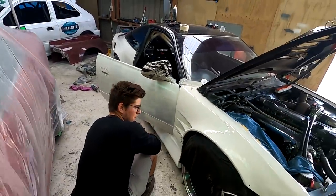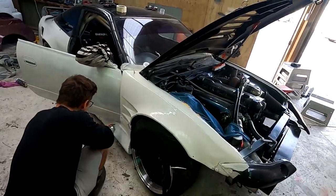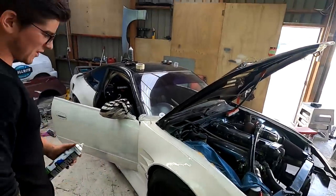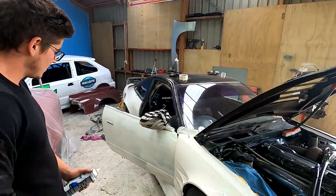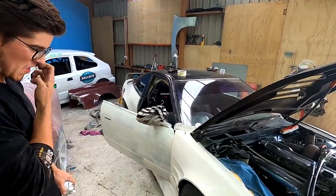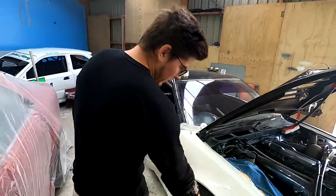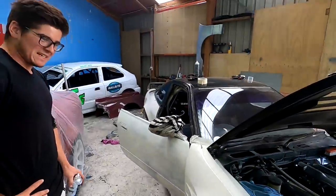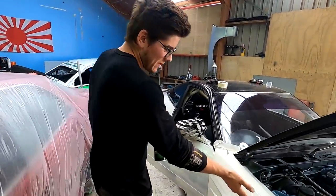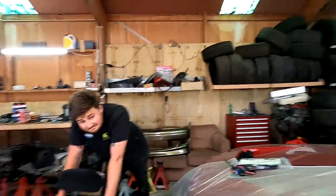Josh has got the car in the booth doing the metallic white — panda white, custom colour, one-off. This paint job's probably worth about six grand. Spent heaps of hard work on it, great prep work. But at the end of the day, when I put this fender into this guy's door at the track, it's not going to matter.